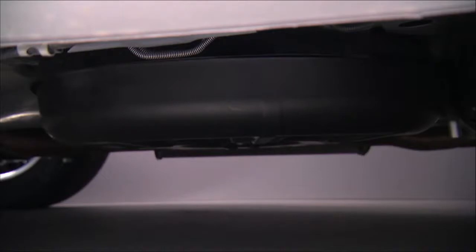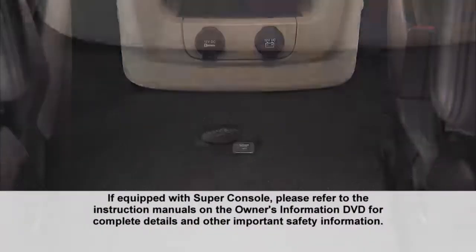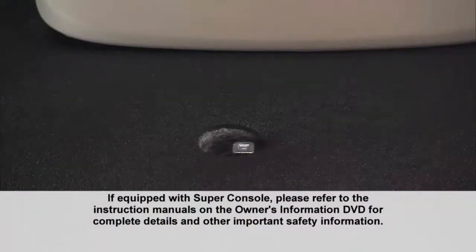Now let's remove the spare tire. It's stowed inside a protective cover located under the center of the vehicle, between the front doors, by means of a cable winch mechanism. The spare tire drive nut is located on the floor, under a plastic cap at the front of the floor console.